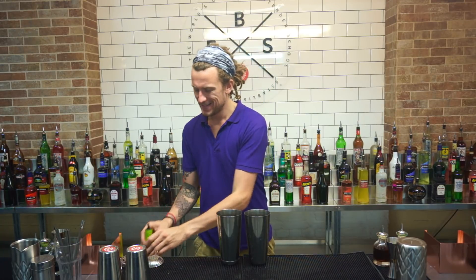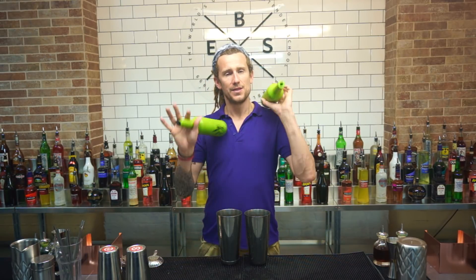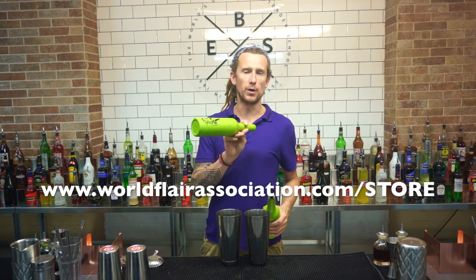So to do this move, it does help to make sure your fingers and your hands when pouring are quite strong. You've got to practice it — it takes quite a bit of practice. That's why I suggest getting these bottles. You can get them from worldflowassociation.com forward slash store, and they are called the Fly Bottle.